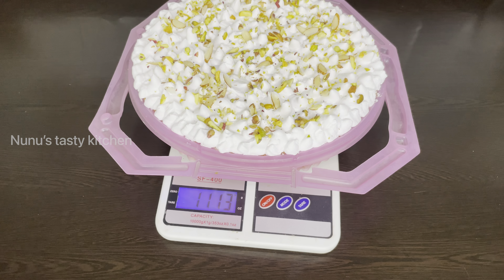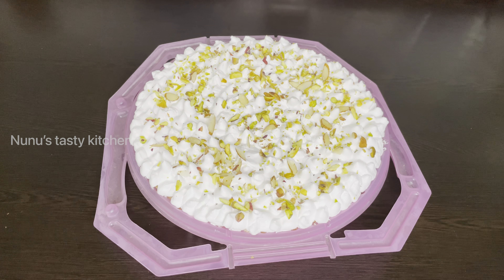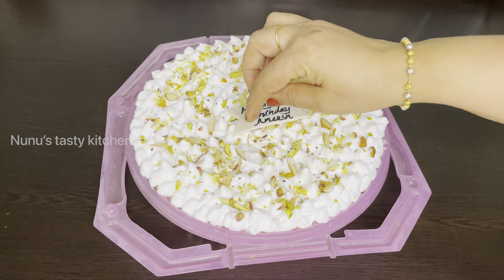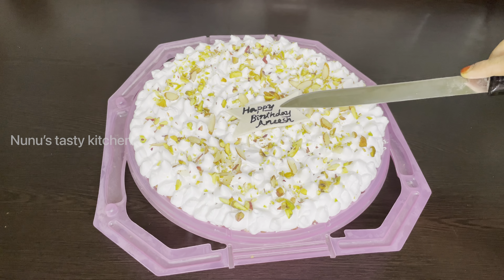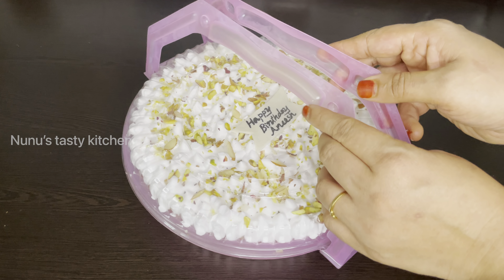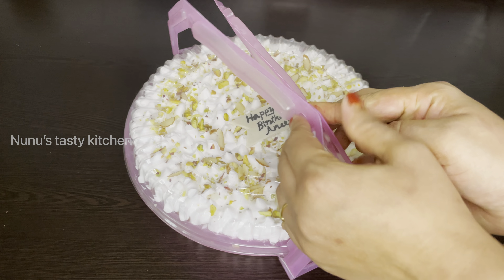Add the pistachio to the side. Now we are going to add cream from the refrigerator. 15 minutes — we will add it to the weight. We will add it to the weight. We will add the name of the cake. I will put a pen on the front end and put a brush on the front end.